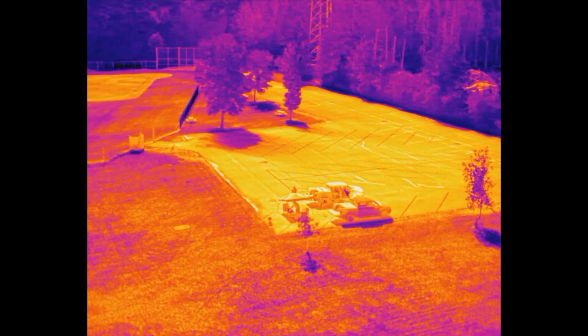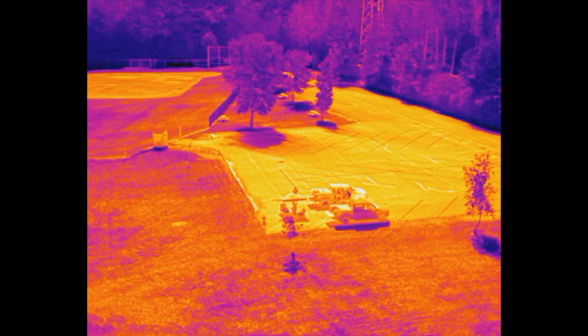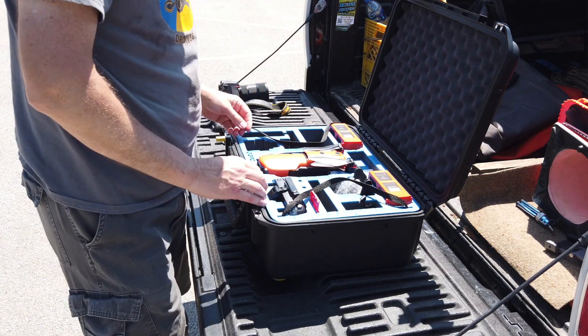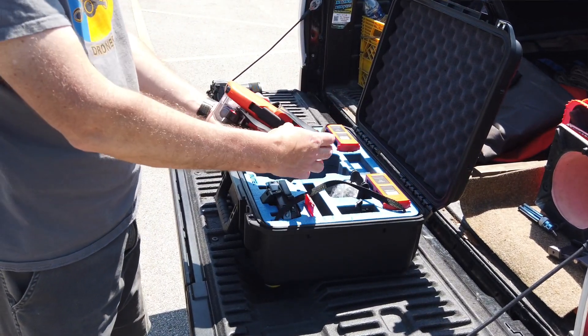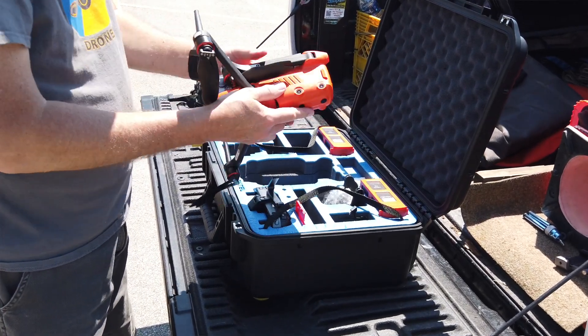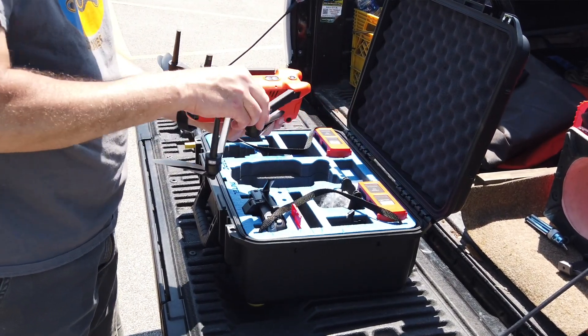The thing that we've been waiting for is a high resolution thermal imager on a portable drone — something that can be folded up and carried in the squad or the incident command. With this thing I can deploy in just a couple of minutes.